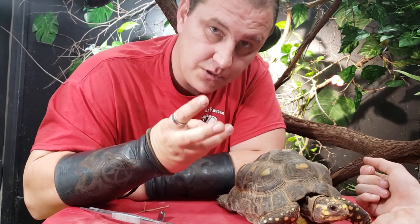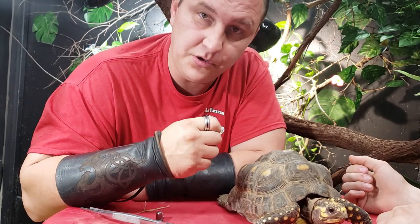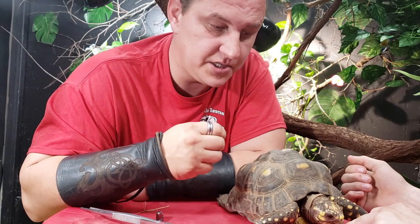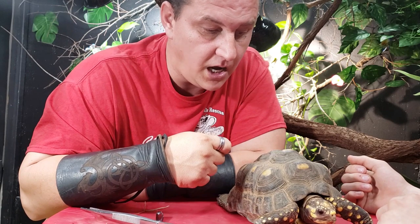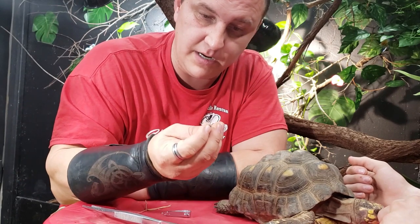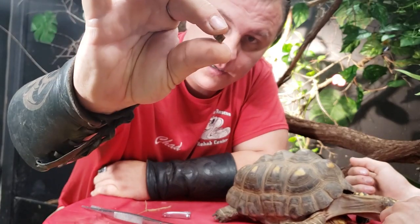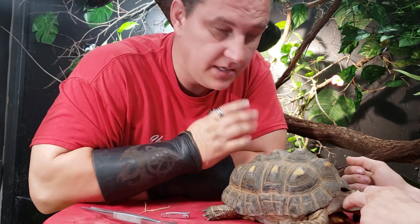With your box turtles and your tortoises, if they start getting an overgrown beak, this is one way you can deal with it — or of course you can bring it to us or somebody that knows what they're doing. This is one way you can deal with it very simply and very easily. You can use a nail file and nail clippers. Toenail clippers are a little bigger and sturdier, but it does the job just fine. Right there is the proof — four total clippings and it was done.